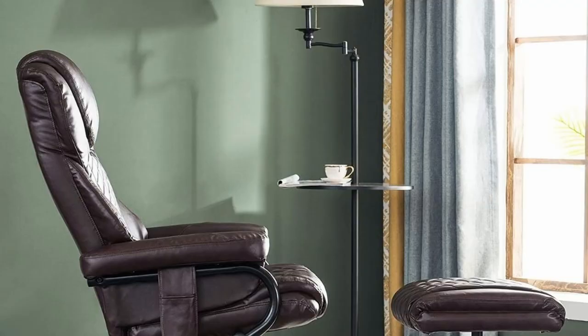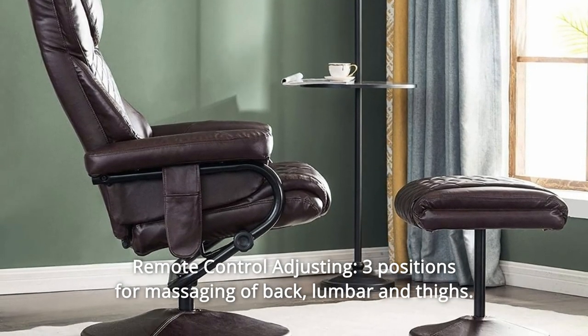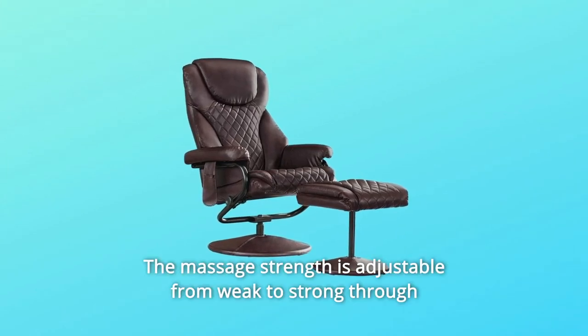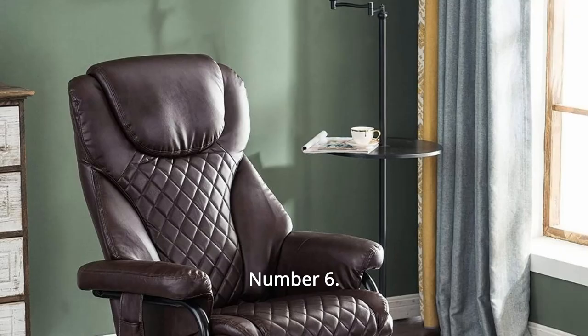Number 5: Remote Control Adjusting. Three positions for massaging of back, lumbar, and thighs. Five vibrating massage modes and six massage nodes. The massage strength is adjustable from weak to strong through change of massage mode and node.